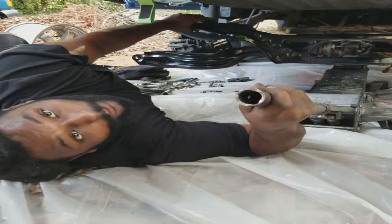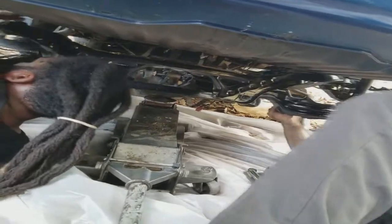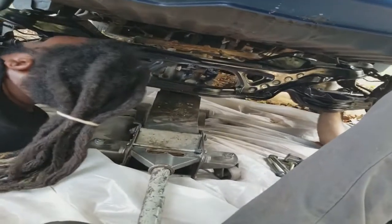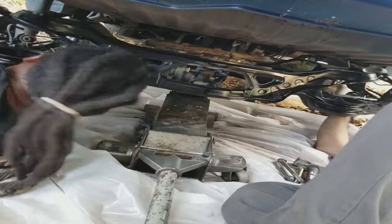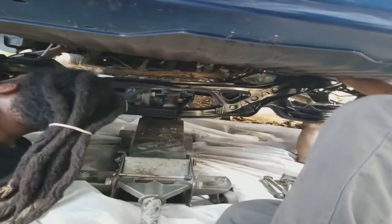Hold this right here. I'll hold this. Push the hub out the way with one hand. Put the shock behind the arm with your hand.